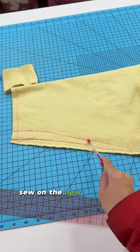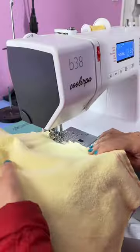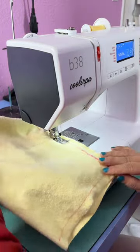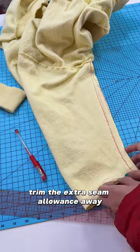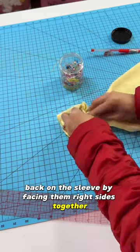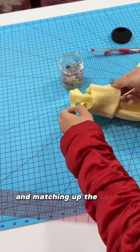Sew on the new seam line you marked out. Trim the extra seam allowance away and now you can stretch and sew the cuff back on the sleeve by facing them right sides together and matching up the seams.